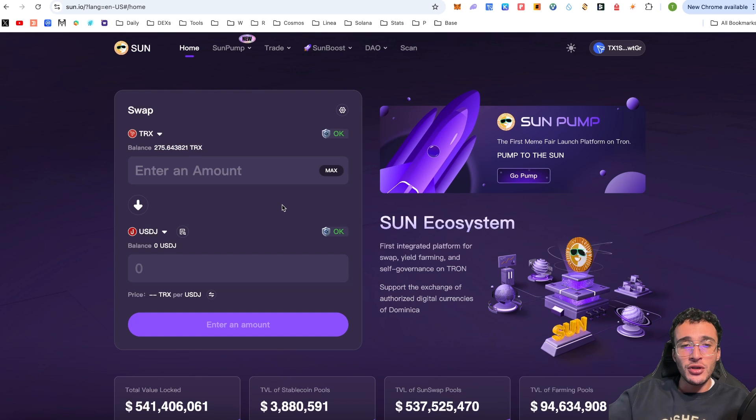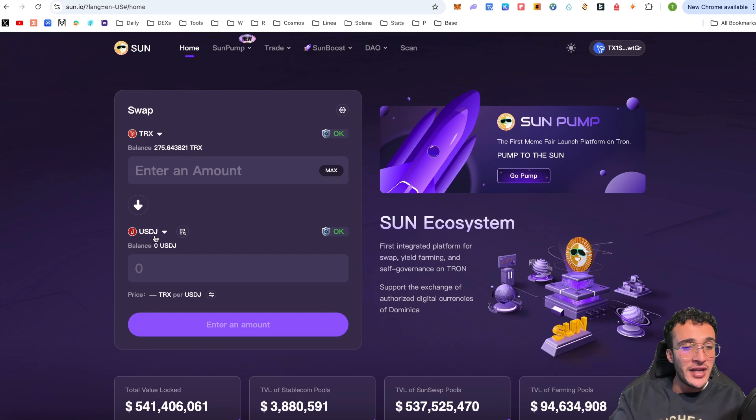Assuming you want to swap your TRX tokens, I'm going to show you how to swap tokens in multiple ways. The first and simplest method is to choose one of the tokens already provided on Sun. Go to where it says USDJ — that's the bottom token, which is the token you'll be swapping into. Click the USDJ token and you'll be prompted with all the tokens in the Tron network available and listed on the Sun DEX.